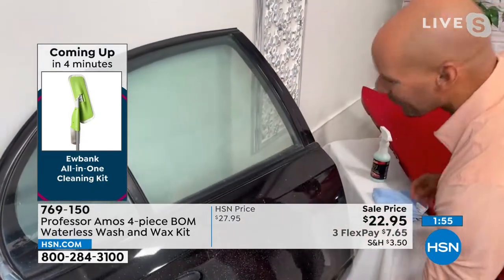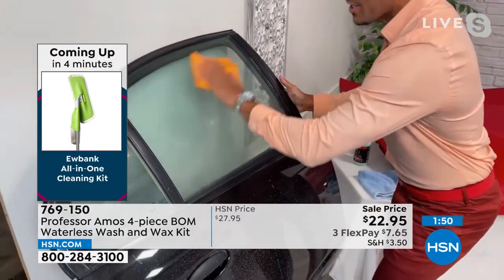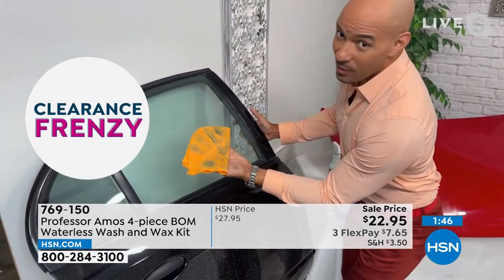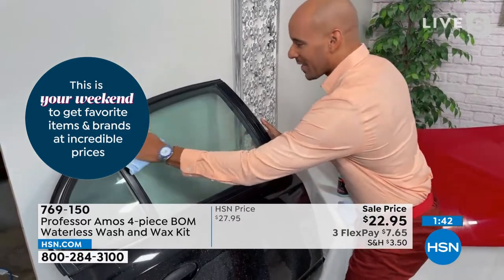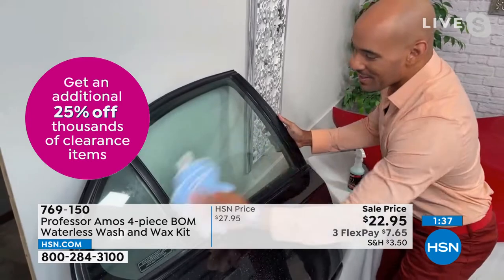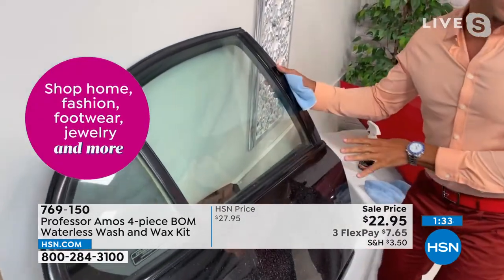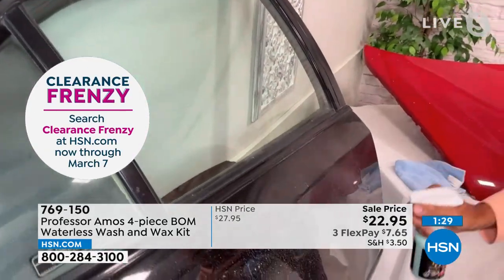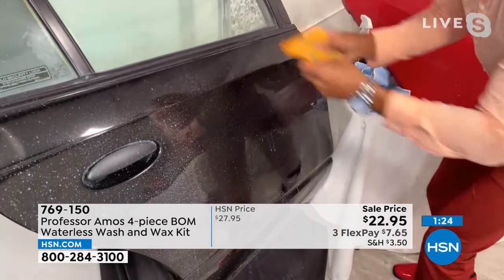I'm going to clean this window here real quick. So remember: you spray The Bomb over the surface, it encapsulates the dirt, you don't get any scratches. Use that wet towel — just dampen it with water — and go back and forth. The friction makes heat, the heat bonds the product to the clear coat. Look at how fabulous that glass just comes right back. I love it.